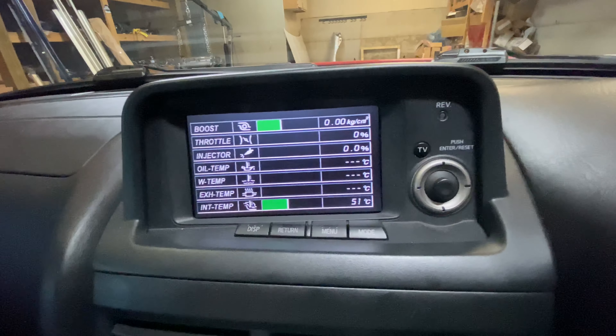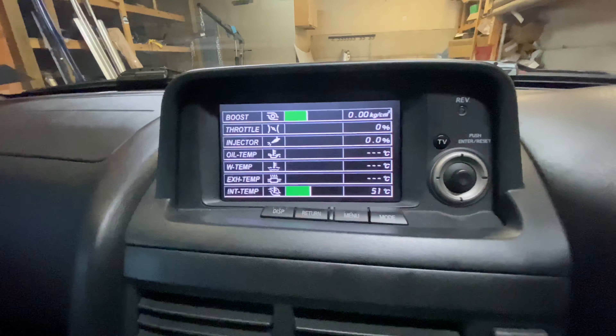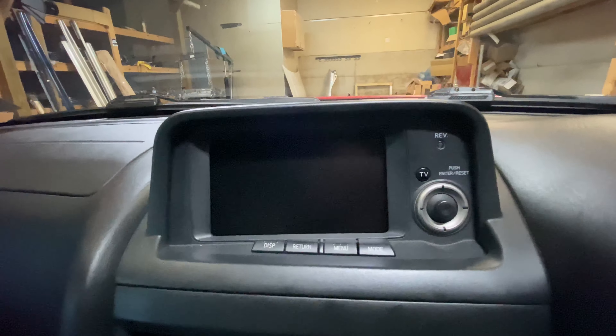We noticed it was running a lot high. We swapped the sensor out and fixed the issue. So we're going to go ahead and show you what we need to do to get that done and the part numbers required as well.